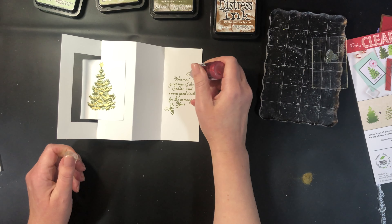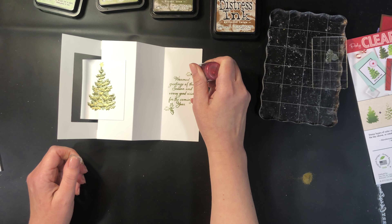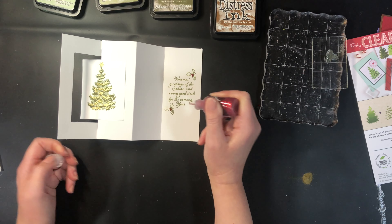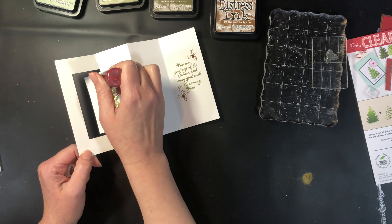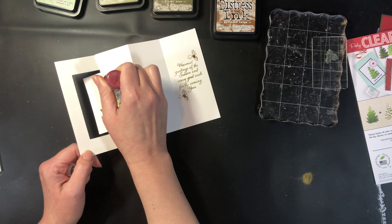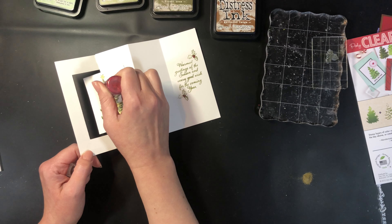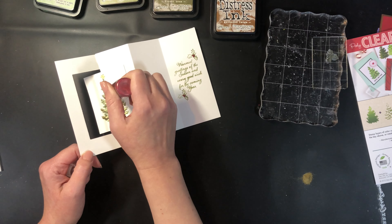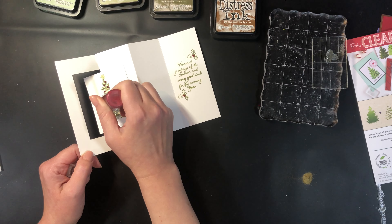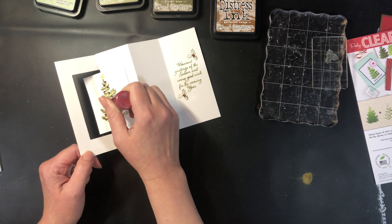I put a little bit of red stickles — you could do liquid pearls here or something like that as well, or if you wanted you could color it. I chose to do the stickles because I also wanted to do them on the front of the card. I kind of thought it would look nice if they were like ornaments in the tree, so you can do as many or as few as you want.